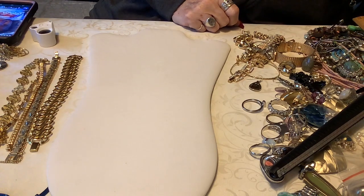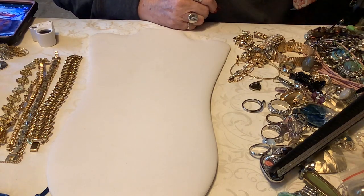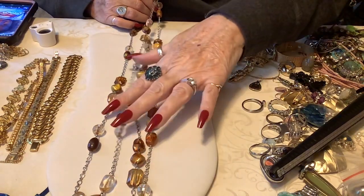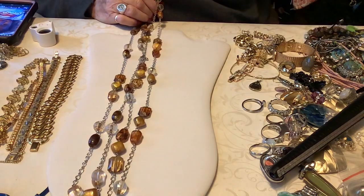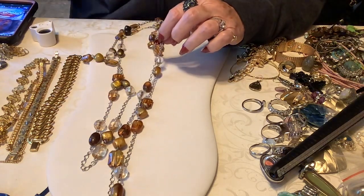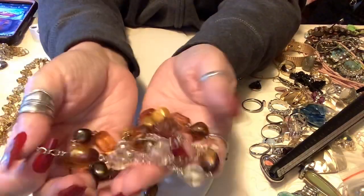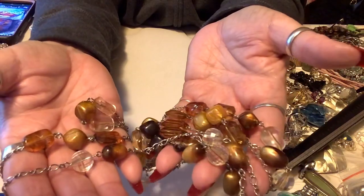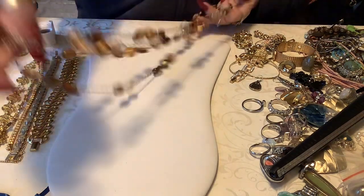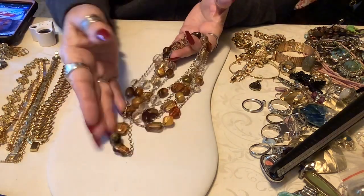Let's do one more necklace then stop. This is super long and lightweight - they are plastic beads, very very nice, probably close to 50 inches. It can be doubled or tripled. Now it's doubled - now it's tripled. We'll put three dollars on that. Our pile is going down!